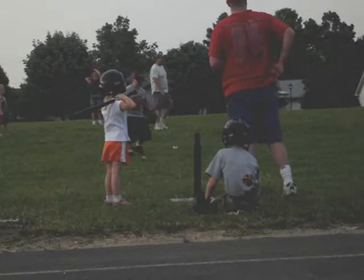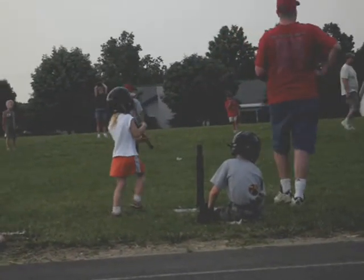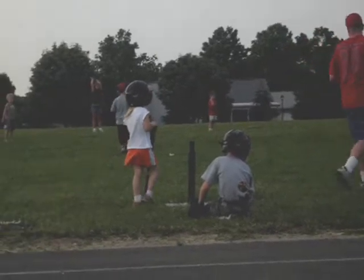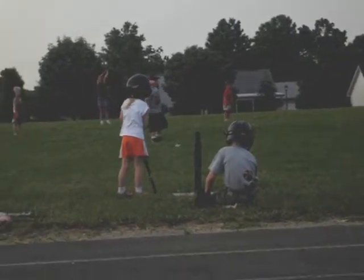Hannah, get ready. Hannah, your time. Hannah, don't swing! I've got to work with her. She's not getting any of those. She's almost like she's afraid of it.